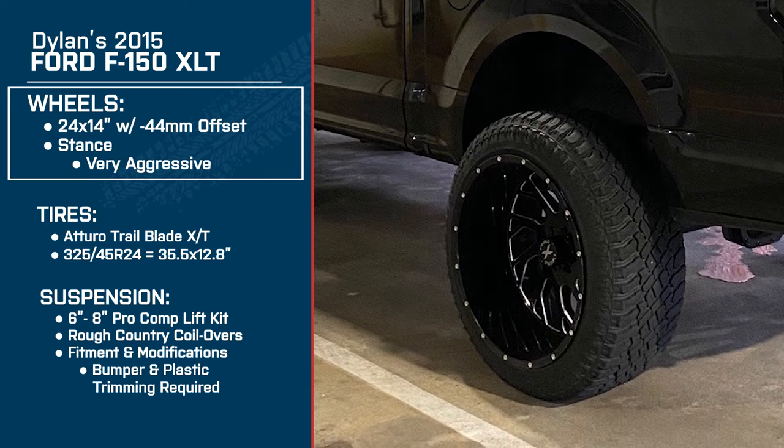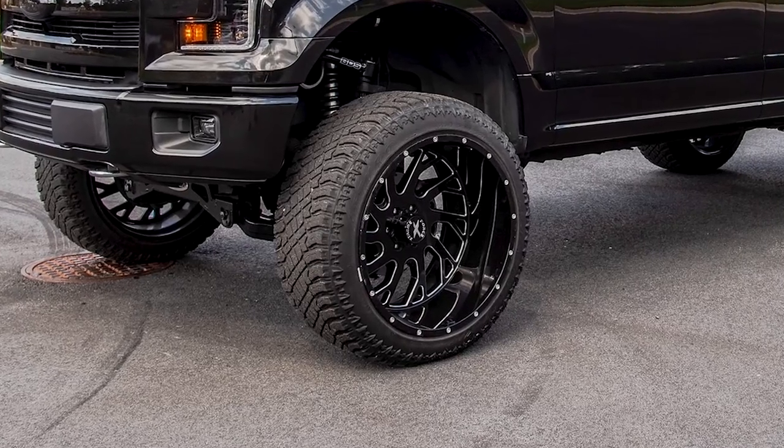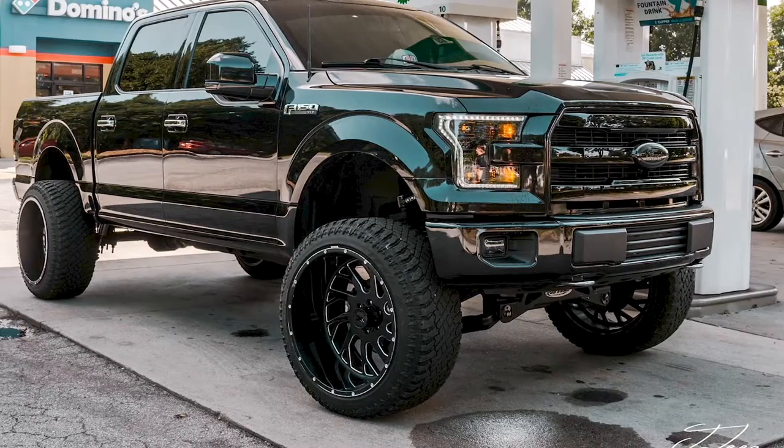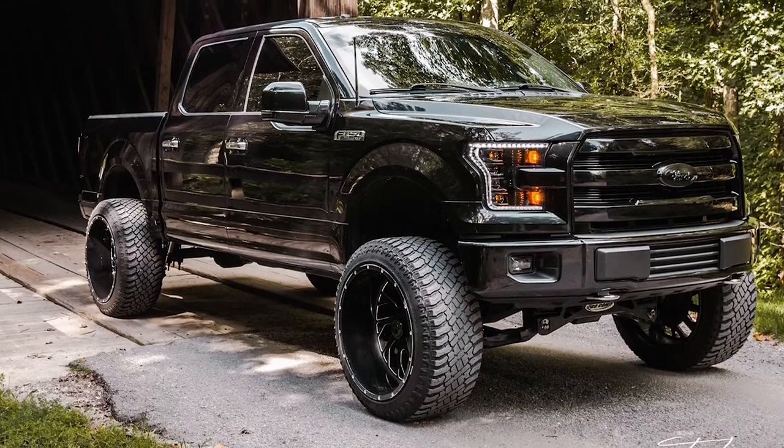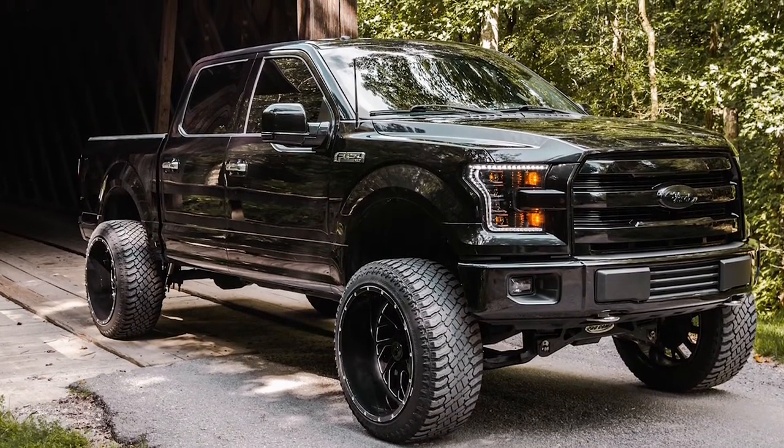They're 24 by 14 Extreme Forces. They are a negative 44 offset. Good Lord. So let's stick with the wheels a little bit — that's a 24 by 14. I thought it was a 22, but damn, that's a 24 and a negative 40-something offset, you said? Yes, sir. I would say it's pretty aggressive, to be honest. That's awesome, man. I like the stance. I like how it sits.